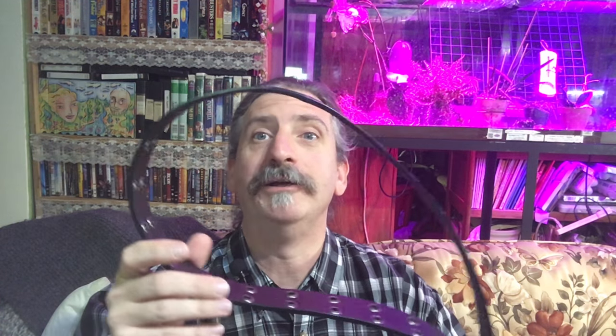This is from Wolverine. It's leather — very nice, very well made. It's a very nice belt and I'm looking forward to getting a lot of use out of it.